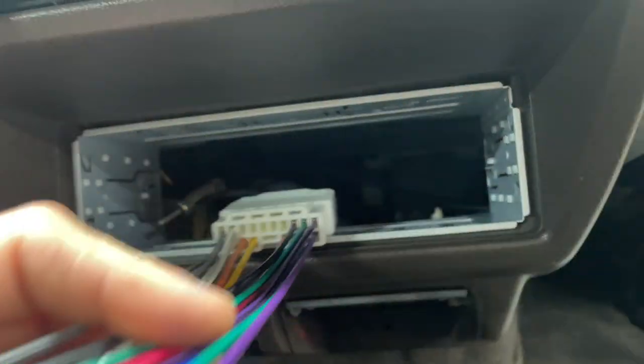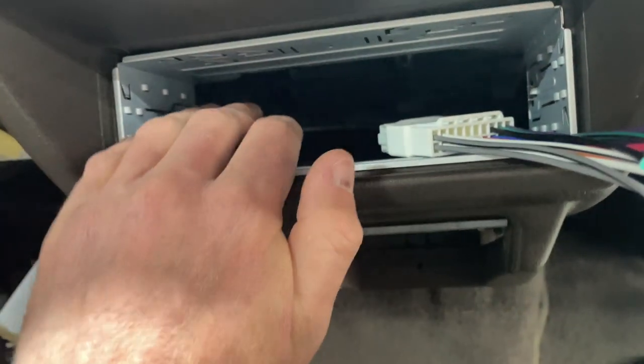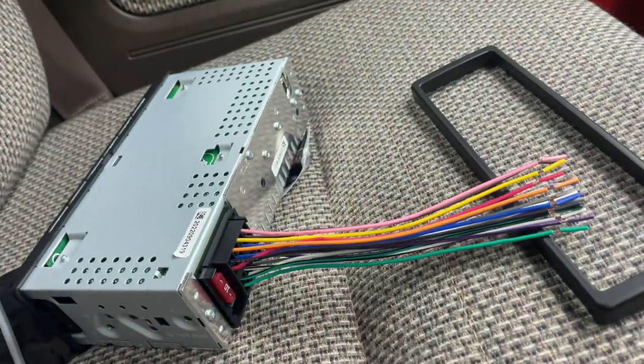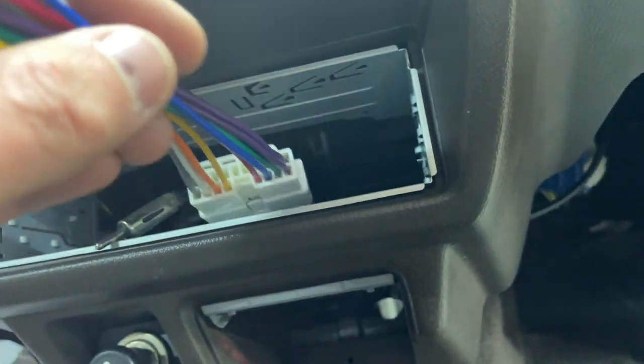Once the screws are out, the stock deck should just pull out. You're going to want to unplug the wiring harness — it doesn't have much reach, so be careful pulling the deck out. Then unplug your radio antenna. I did have the speaker wire run up under here, so I'm going to run that up and plug it into the wiring harness, since we don't have a right speaker connection on the factory wire harness. Now I'm going to get my wire crimpers and we'll start wiring it up.